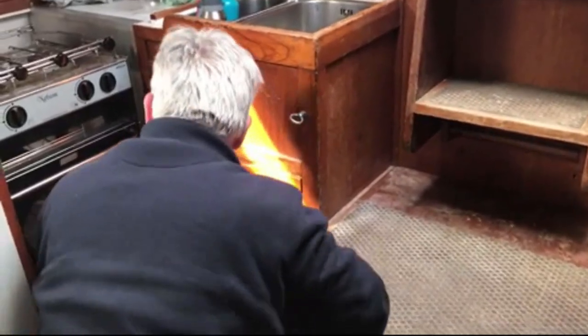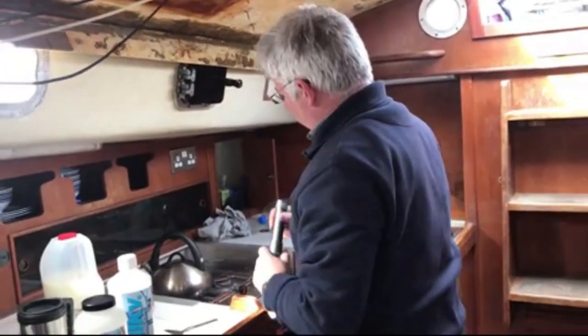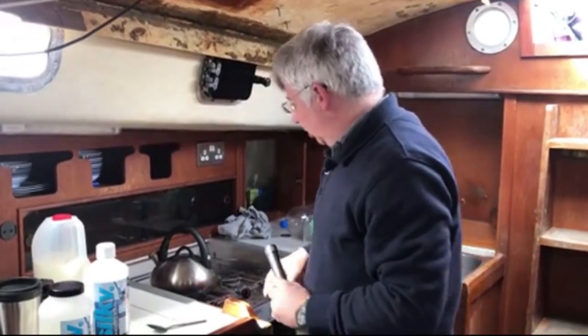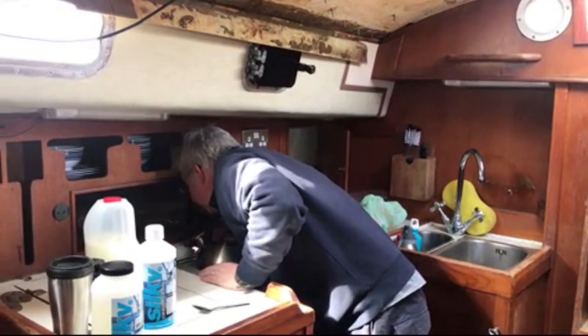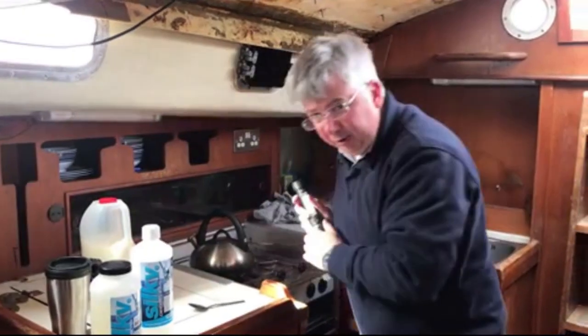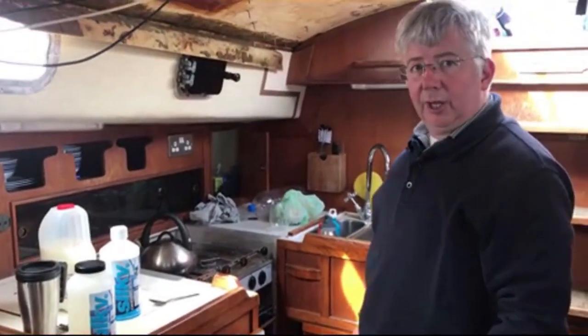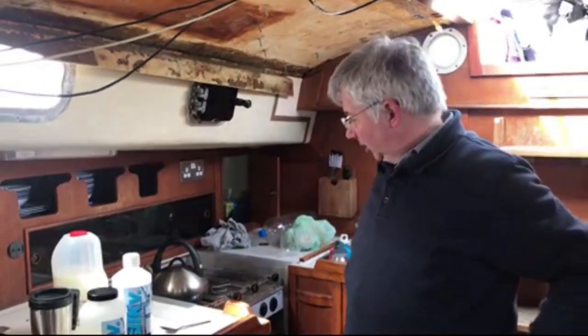Looking at the sea cocks for the galley — that turns. The cooker is very dirty so it's going to need a thorough service. The gas hoses are definitely more than five years old, so I'd recommend a full service and the gas hose replaced before you even test it.